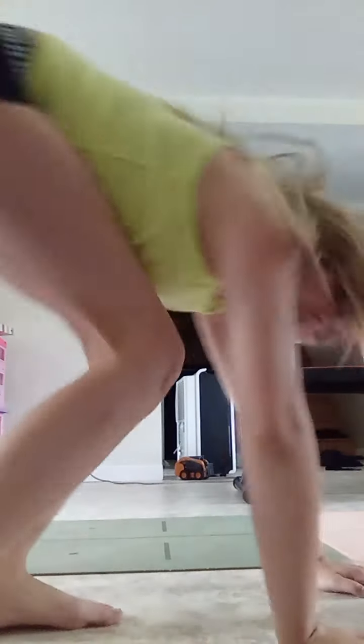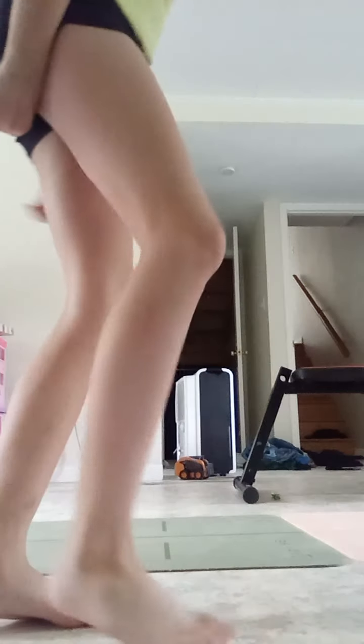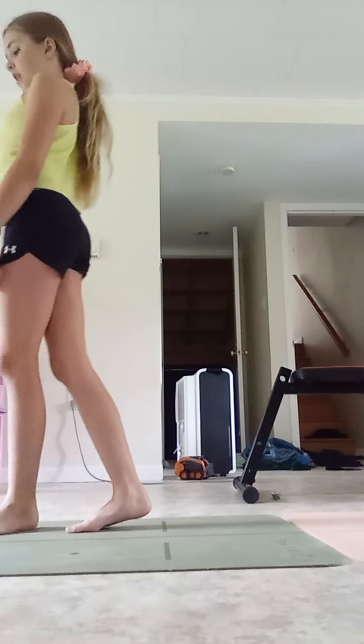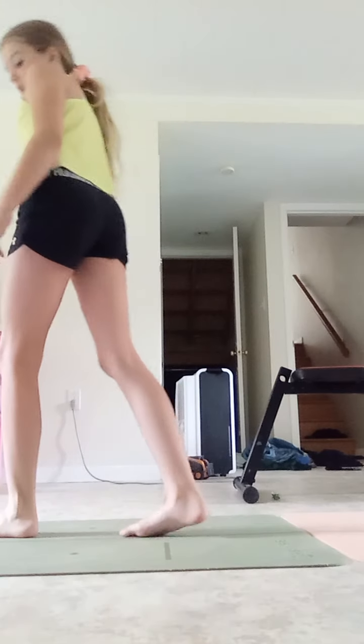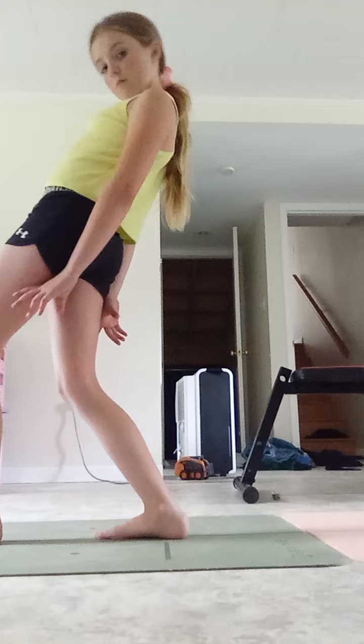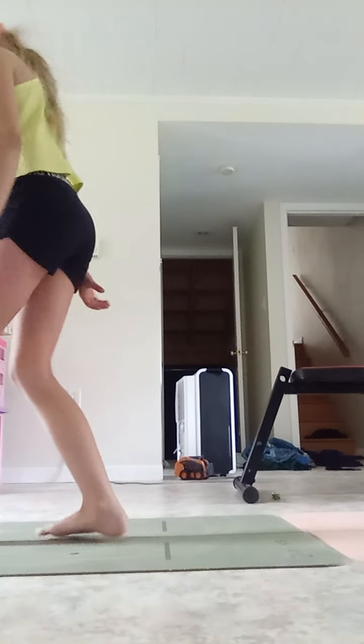So I think — what's it called — bar, floor, beam, and the vault. Yeah, the vault. I've jumped over the bench sometimes, like sort of like that but it's way better. I think I'll try to bring it back — I haven't done one of these the whole time.